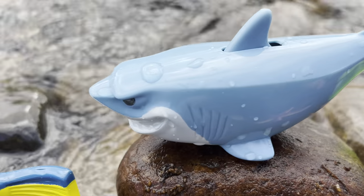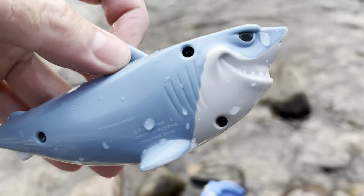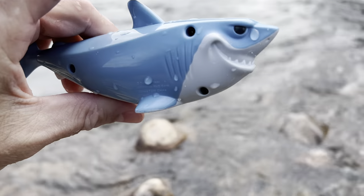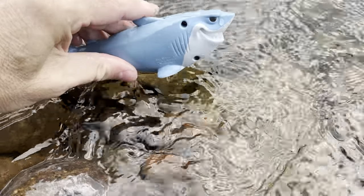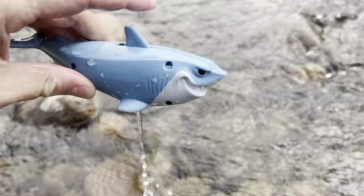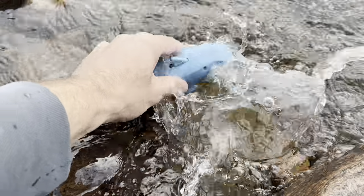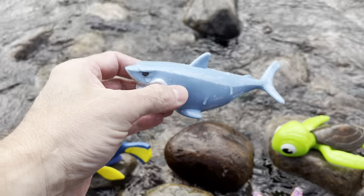The next one we have is this blue shark. Whoa. Shark. I think it squirts water. Let me see. Yes, the shark squirts some water. Shark. Let's wash it off. There we go. Let's put the shark back down on the rock.